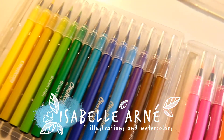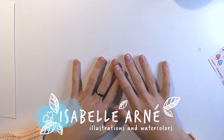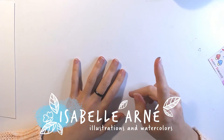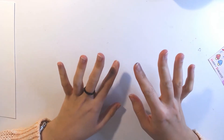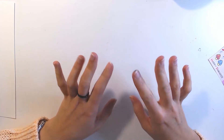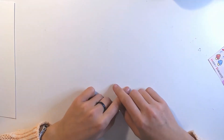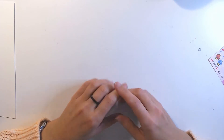Bonjour and welcome to this new video. Today it's going to be a little special because I had planned a video showing you how I make my watercolors, but this one is taking so long I wanted to do this one first because it's way funnier. If you don't know, I'm Isabelle Arnais, I'm a French illustrator and I love watercolor.